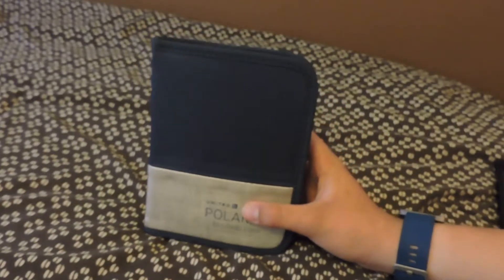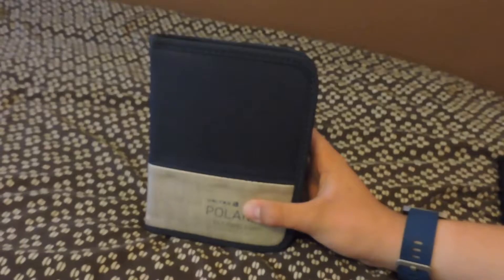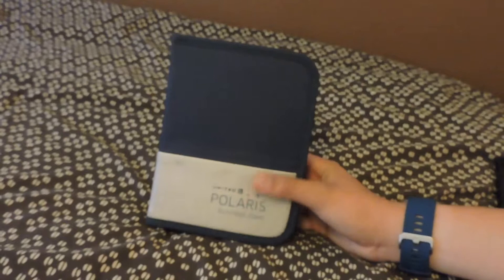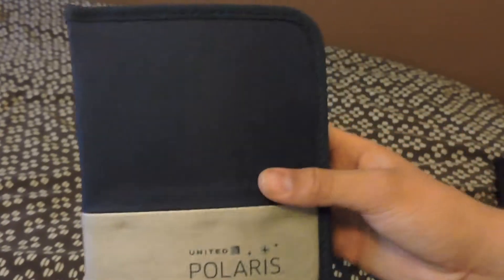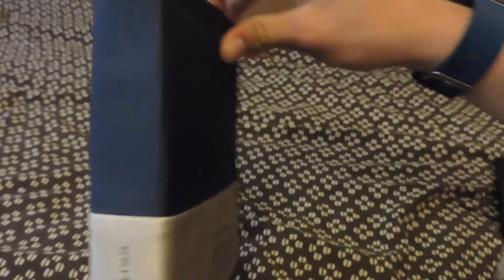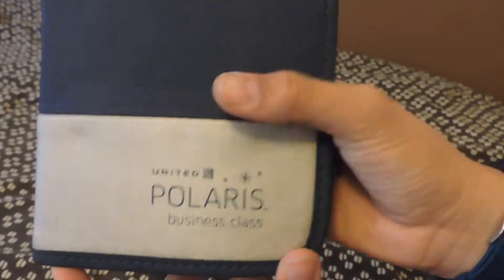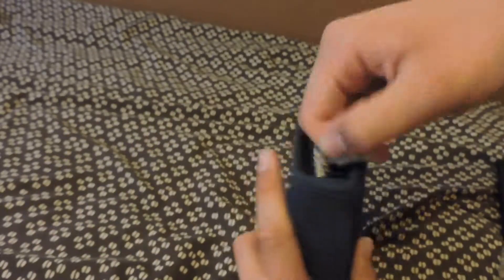Welcome back to another Universal Aviation video. Today we are doing an unboxing of a United Polaris business class amenity kit. I wanted to show you what it looks like — it's a pretty durable little amenity case in my opinion. It's got the new Polaris business class logo and a good look to it, so let's go ahead and open it and see what's inside.